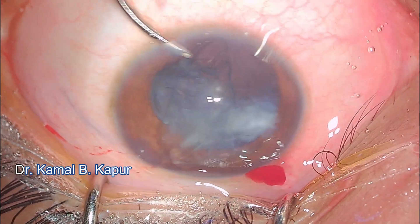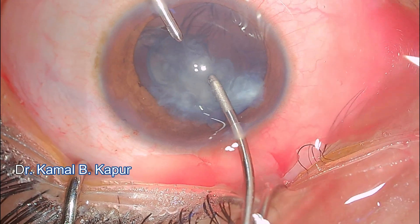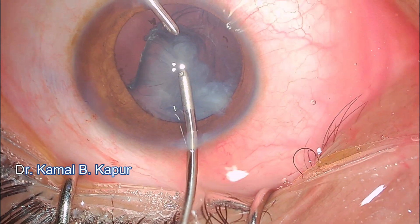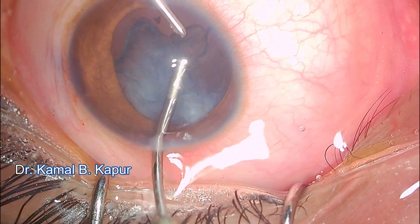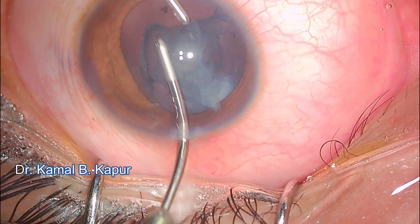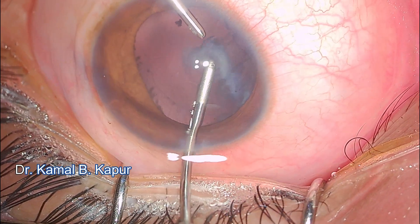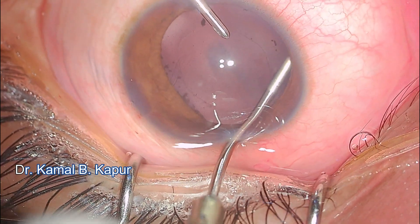I make another side port. Rather than coaxial irrigation-aspiration, I prefer a controlled bimanual irrigation-aspiration here. Since the cataract is totally cortical and soft, there is no need for phacoemulsification. We proceed with controlled bimanual irrigation-aspiration, and total cortical removal is achieved.